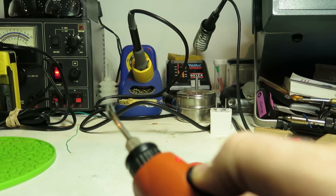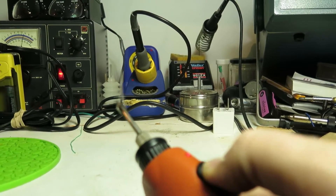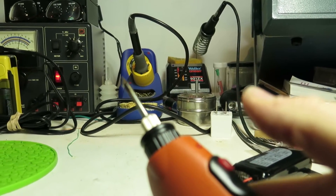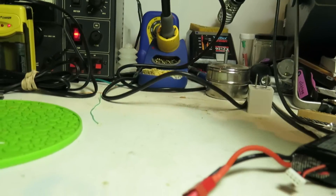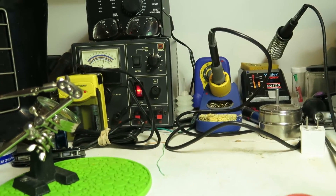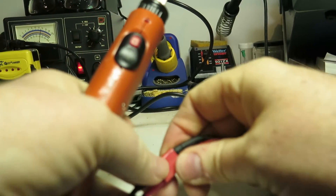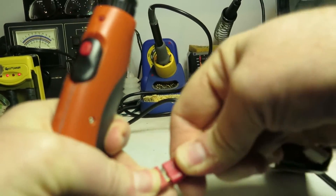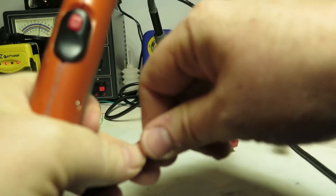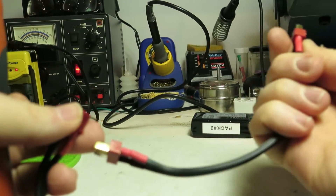That's with the LiPo — the 11V LiPo battery going through that 7805 voltage regulator that I put inside this soldering iron body. Just release and it turns it off. I'll switch this off, take off the LiPo, and remove the bridge adapter.